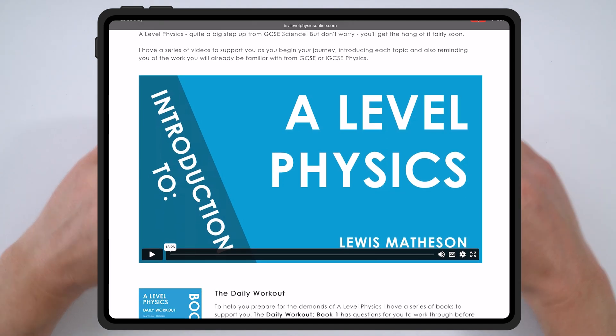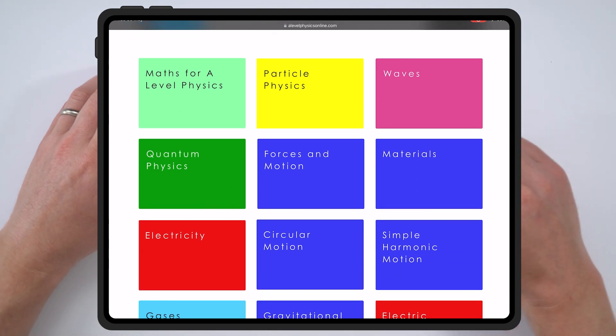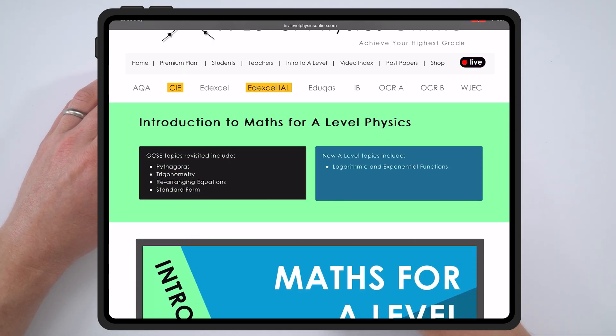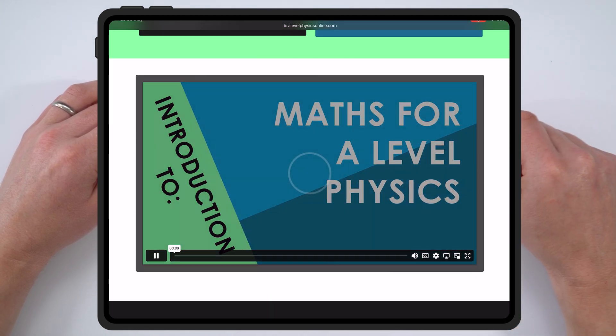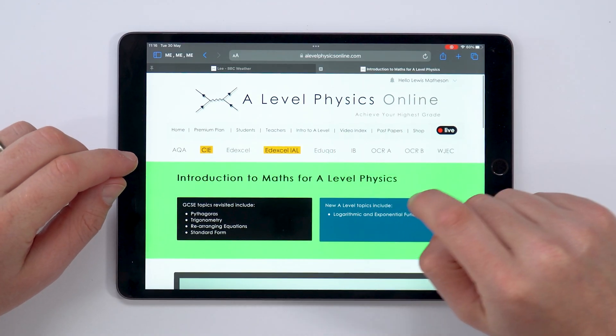On the introduction to A-level page, there's a video where I explain a bit about the course. When you're going to be doing one of these topics at school, it's worth having a look because I've got information with links back to GCSE and what you've already studied, plus the new topics coming up. There's also a video where I recap knowledge you currently have and explain how it will be developed as you go into A-level physics. This is useful in the summer holidays and also throughout the course as you start new subject areas.